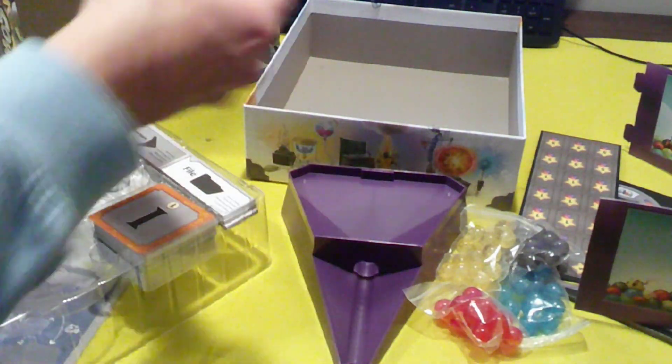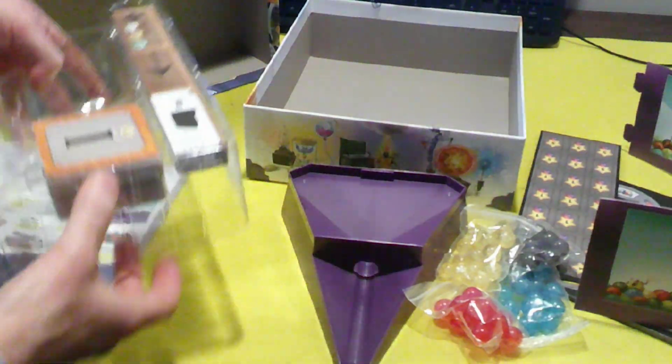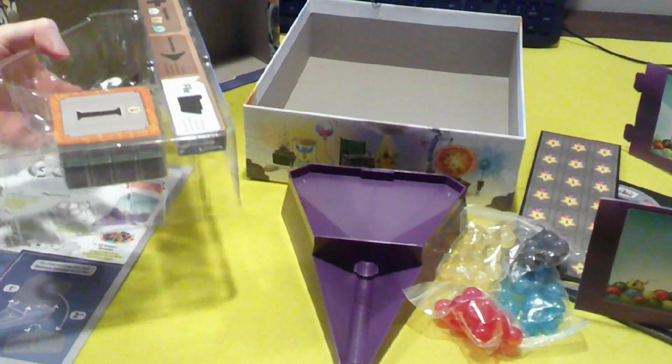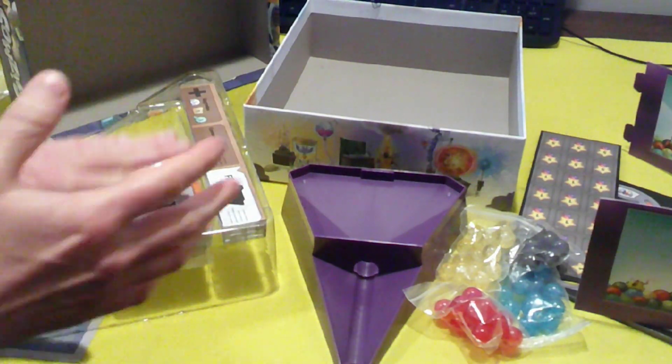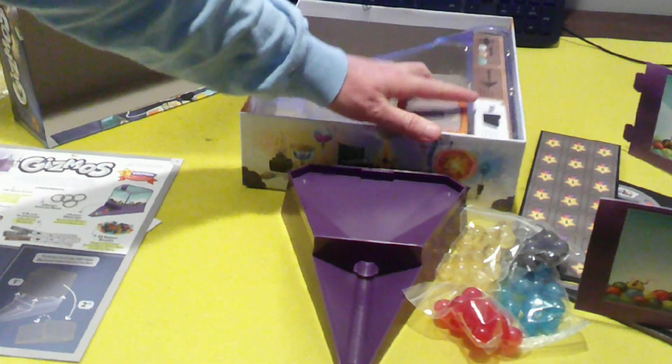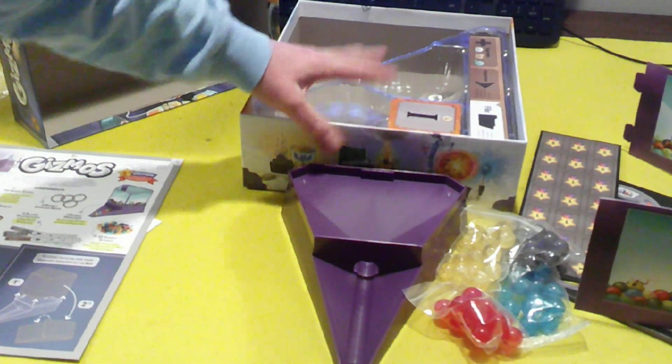The player boards — I do like this. It is a flimsy plastic, but the way it's molded, when you stick it in the box it seems to hold everything really well and hold up. It's more durable than it looks, so I like that.